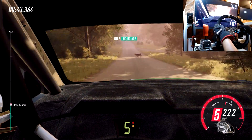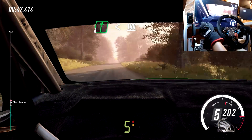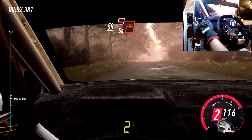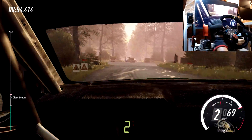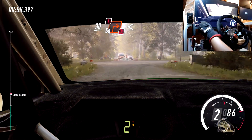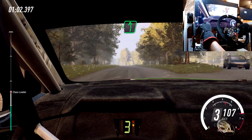Long flat crest and 6 right, opens over crest, 180. Crest, slow 50, turn unseen square right, don't cut. 30, turn unseen square right, caution don't cut. Opens 50, flat crest, 80.